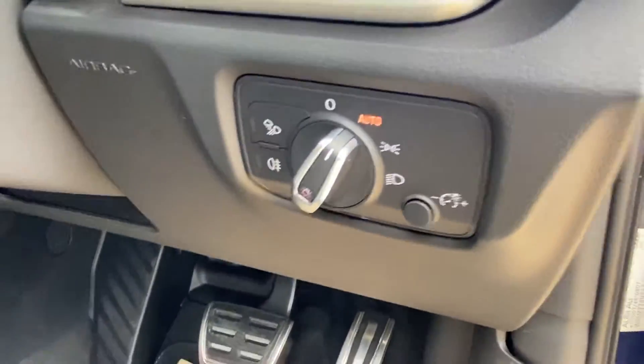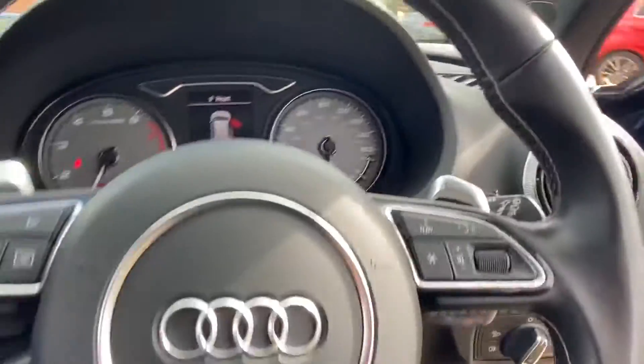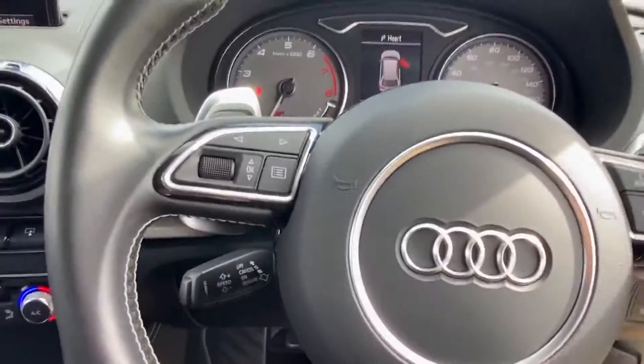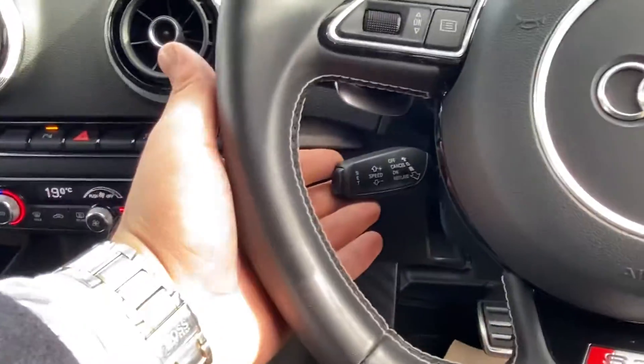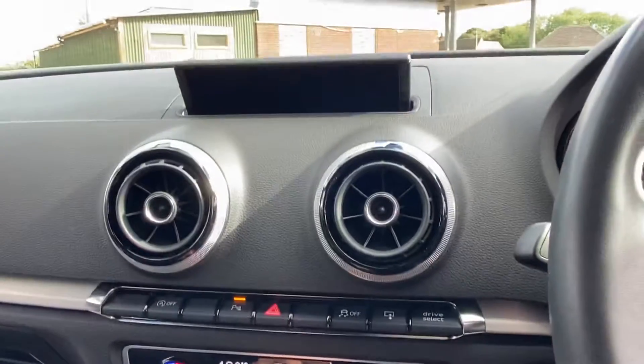You've got lumbar support with the vehicle as well, and auto headlights. Taking a seat you'll be in the S3 — you've got a flat bottom steering wheel, flappy paddles, and all your usual steering wheel controls including cruise control.